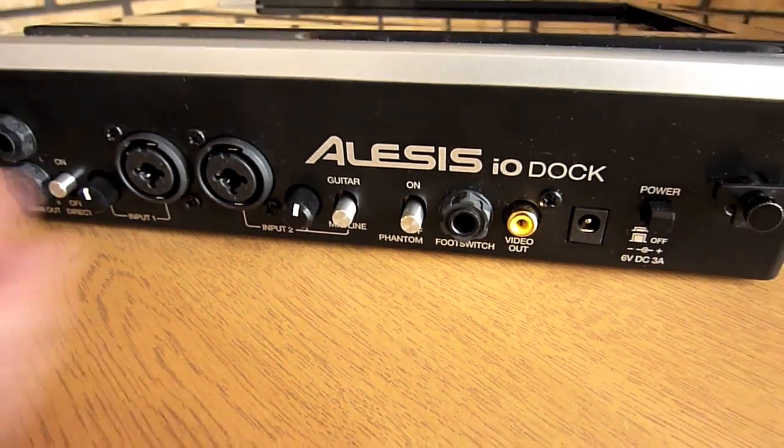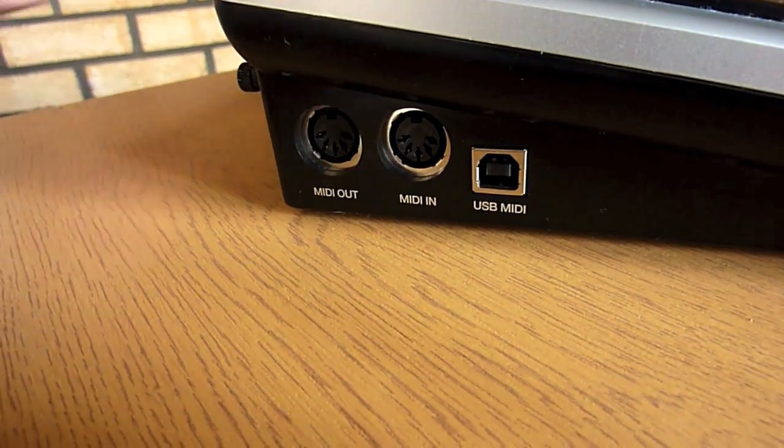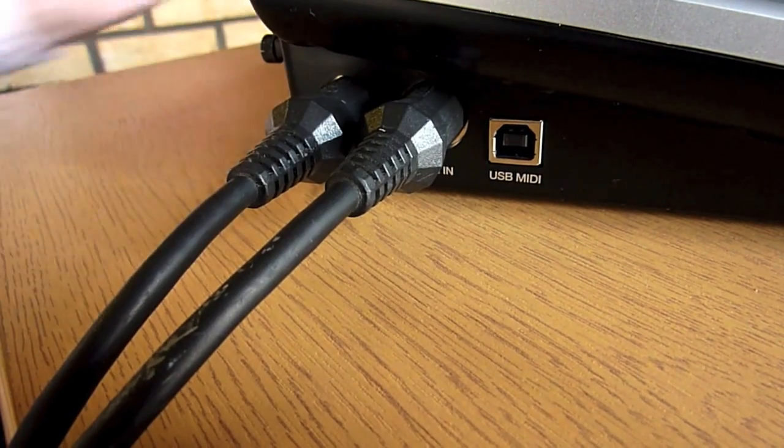To the right of the dock, we have MIDI in and out ports, as well as a USB MIDI through which can be connected to a PC or a Mac. These MIDI ports are compatible with Meteor Multitrack Recorder, Aurora Sound Studio HD, and Stompbox.